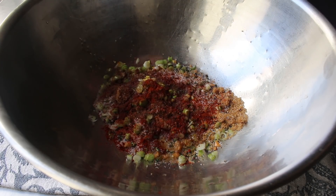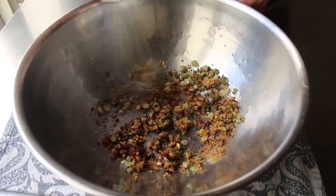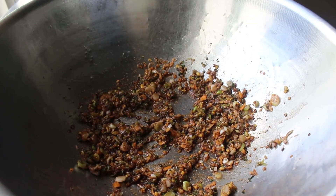I call this a marinade, but it's really more of a rub — too dry to be a wet rub and too wet to be a dry rub. So I think what we're actually making is a damp rub. Once it's mixed up, we'll set that aside.